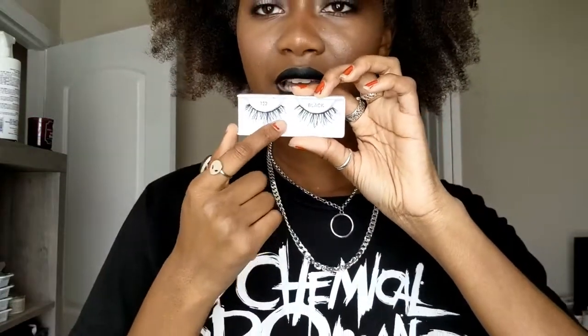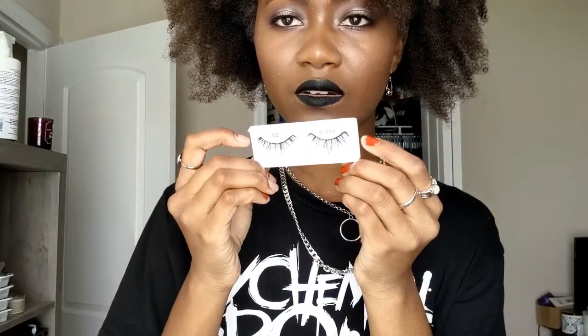The last pair is the Ardell Glamour Lashes in style 122. They're longer in the middle than on the outer edges, so they're good for making your eye look doe-eyed and wide open — like a Tinkerbell, fairy-type vibe. I like them for simple eyeshadow looks or a halo eye. I'd probably repurchase these or something similar because I quite liked them.